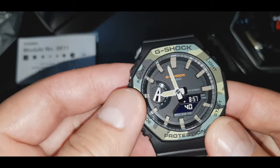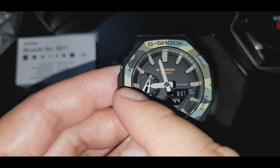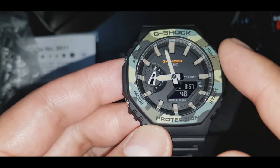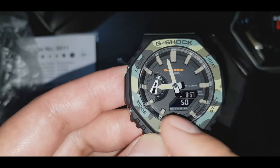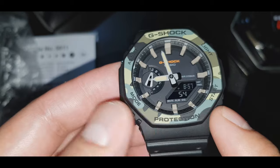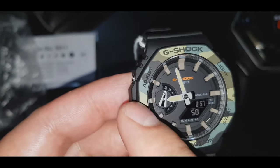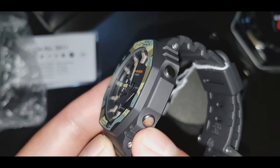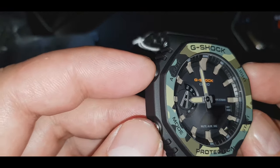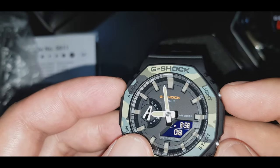Digital saka analog — may kamay siya. Itong bezel niya guys, printed siya ng camouflage. Itong shape niya kaya pinagkakuluhan sila — octagonal yan guys. May apat na button: adjust button, mode button, start button, saka light button guys.